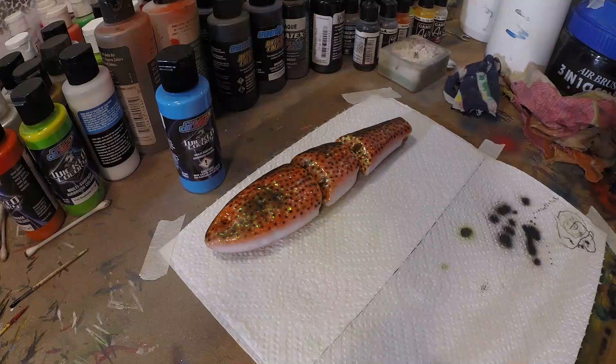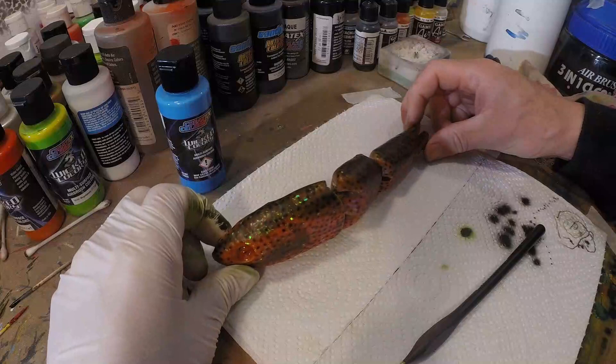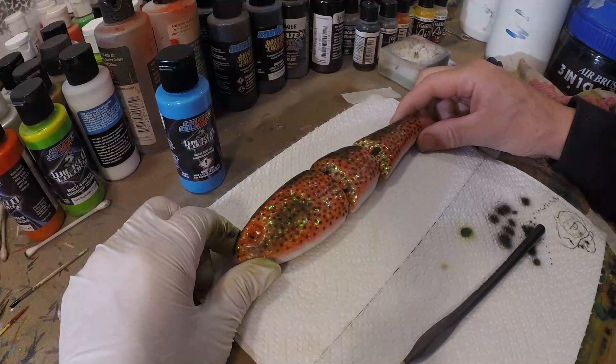All right guys, so we got our black spots in place. That was a hell of a job but we got it done. It really starts to look like a coral grouper now — this is really exciting, it's gonna be really nice.